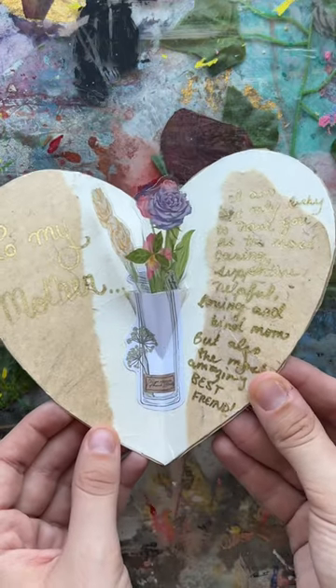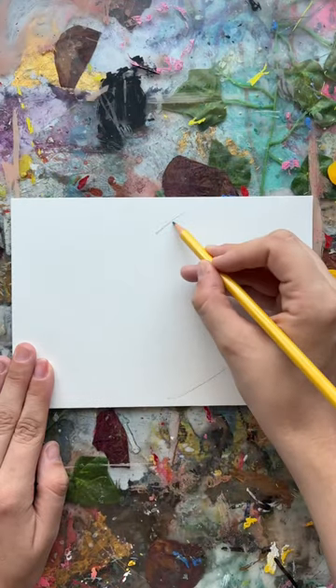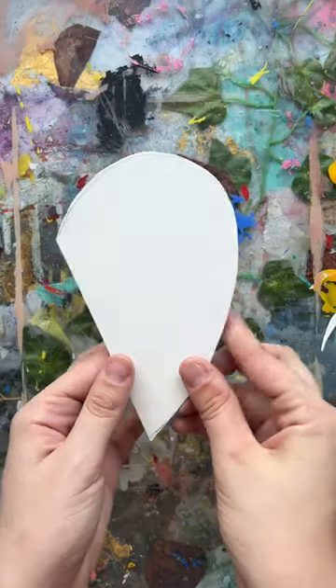Let me make a tutorial for this before Mother's Day. This is a little pop-up card that I did for my mama, which is super easy but also super cute. I started with the watercolor paper that's in my subscription box, then I cut it into a little heart shape, folded it, and made sure that it was all even.